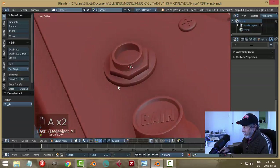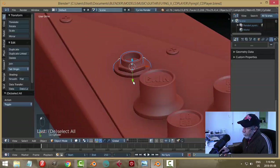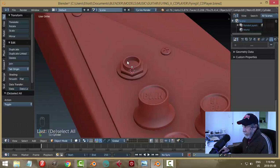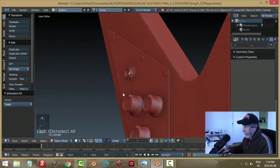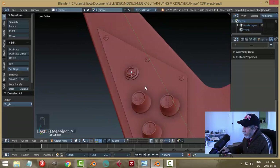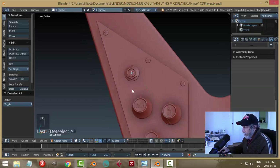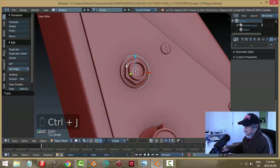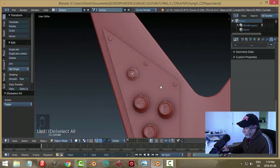I'm not going to do a boolean — I'll just pull it down a little, through the bolt, through the pickguard, and through the body, and leave it like that. I know there should be a hole, but it's just a model and I'll be putting a quarter-inch jack cord in there anyway. I'll join these together and not join to the body yet.